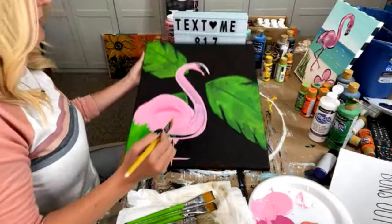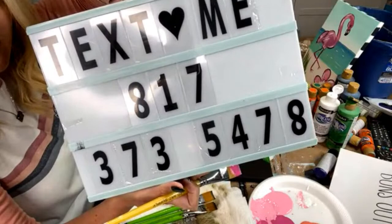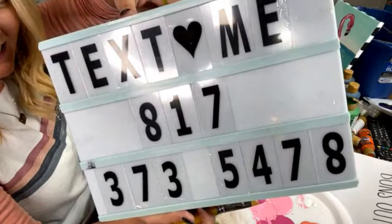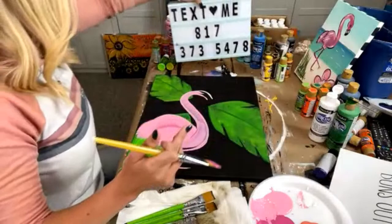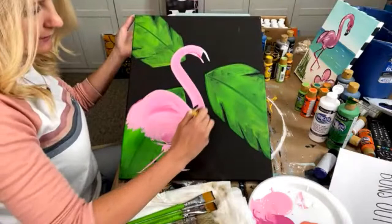If you want the free tracer, you need to text me. So this is a little bit of a different method than normal. You have to screenshot this — I'll hold it here for five, four, three, two, one. Make sure you screenshot it because you're going to text 'flamingo tracer' to me, and that way we can get it to you.